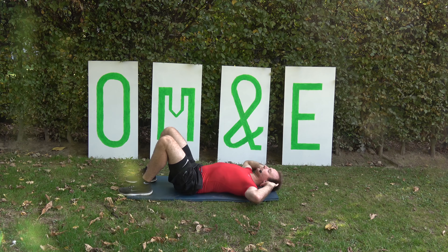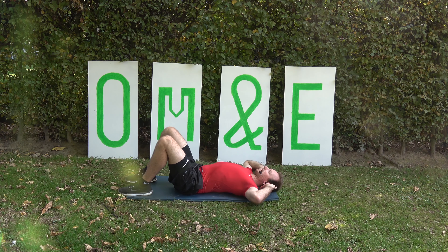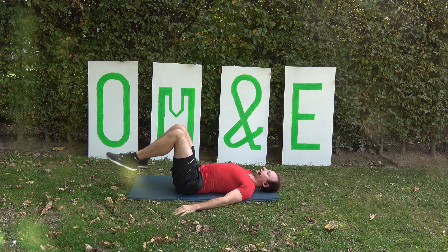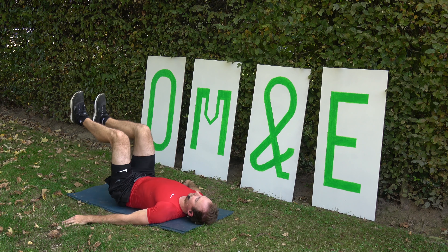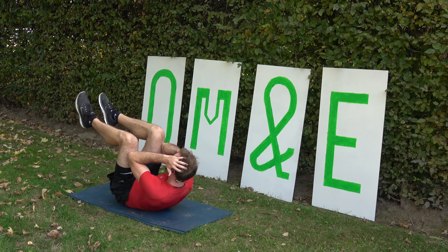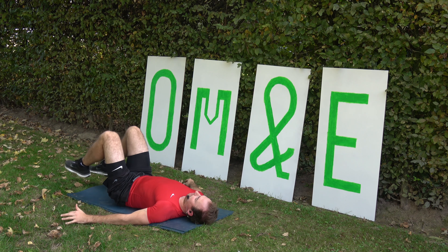Alright, come on. Up, up and 5, 6, 7, 8, let's go slow. Alright, come on, do it again — you got this. Lift, up.